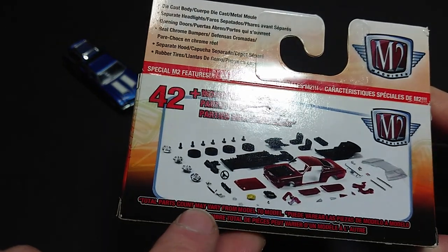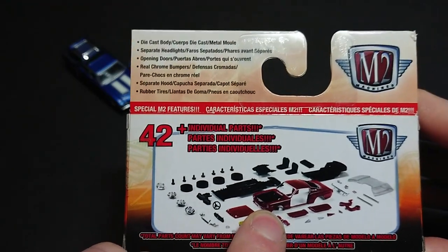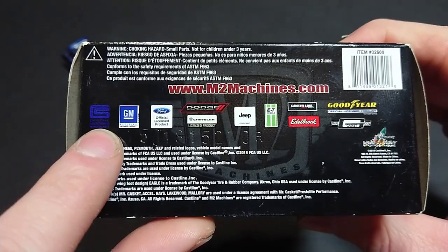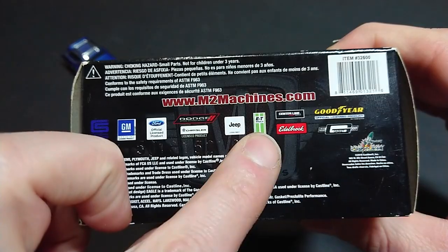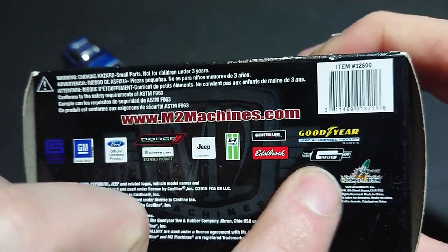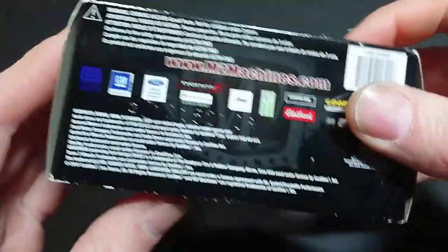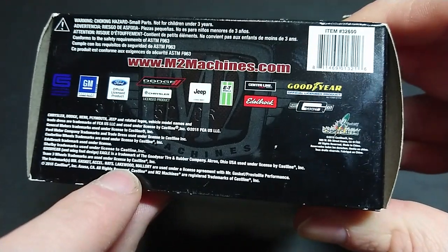I believe this shown example is a Ford Mustang. We can see the windshield and some other parts. M2 Machines partners included Carroll Shelby, GM, Ford, Dodge, Chrysler, Jeep, ET Wheels, Edelbrock, Mr. Gasket, and Goodyear for the tires — rather than nowadays where if it's not listed on the product they won't include such a wide array. The Castline Rocket is very rare as of today.